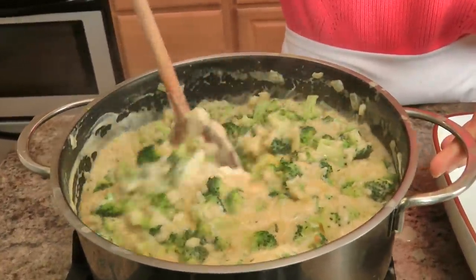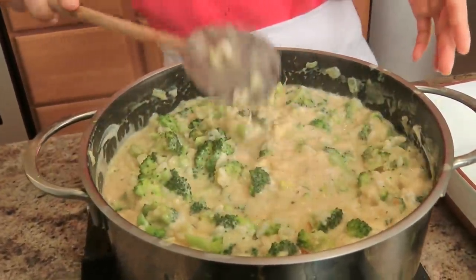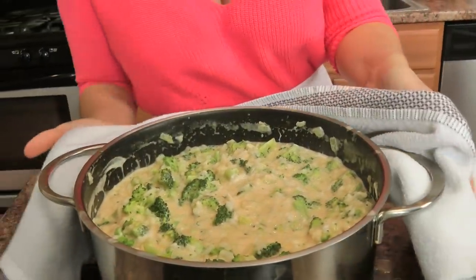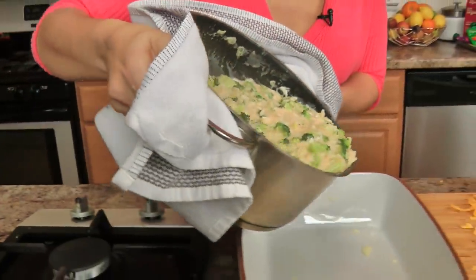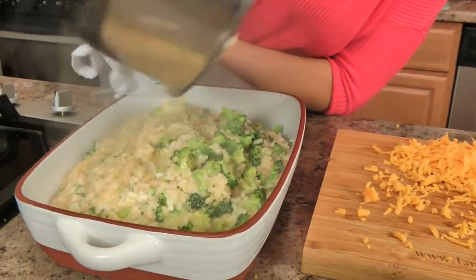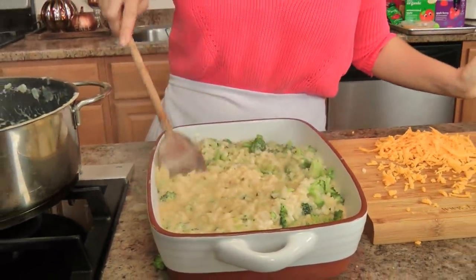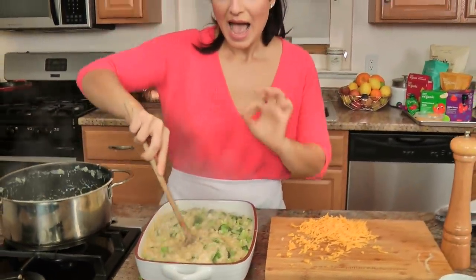If your rice was cooked all the way I could probably just eat it like this because that's how delicious it is. But to make it even better, I'm going to pour this into the buttered casserole dish. I'm going to cover this with some aluminum foil and pop it in the oven for half an hour. After the half hour is up, take the foil off, sprinkle the rest of the cheese on top, and pop it back in without the foil for another 15-20 minutes or until the top is bubbly.